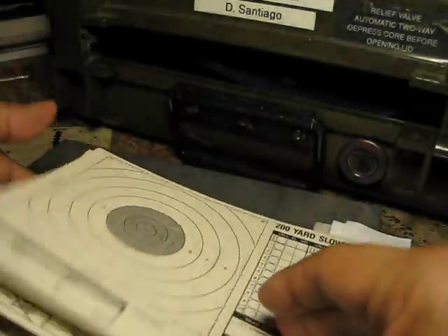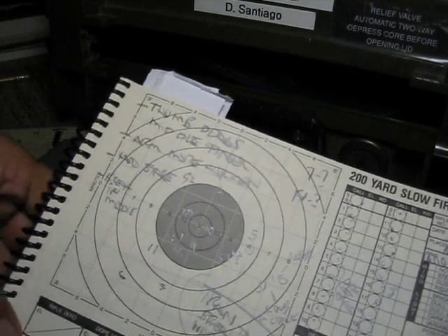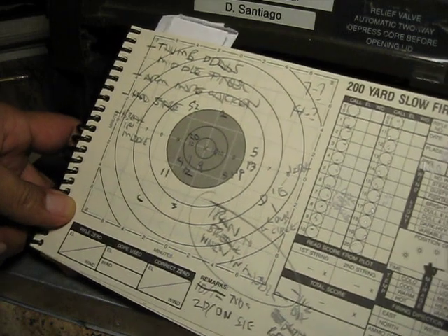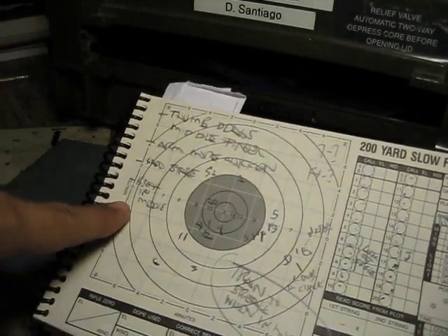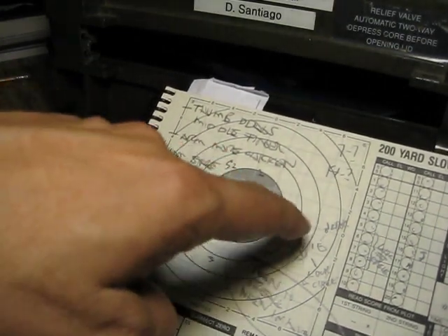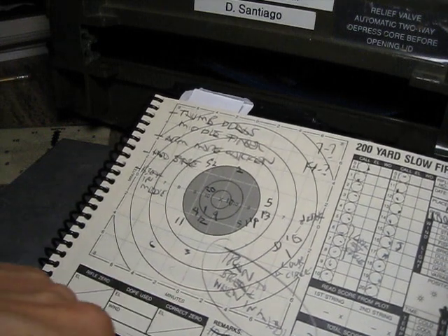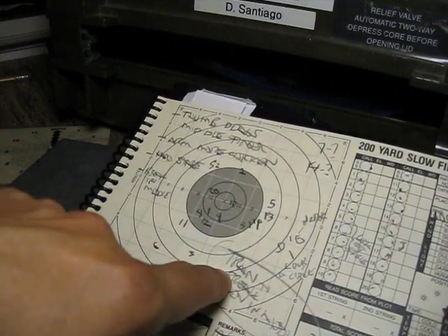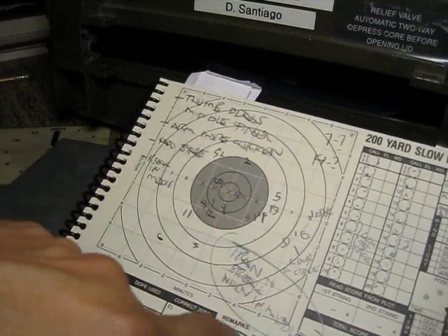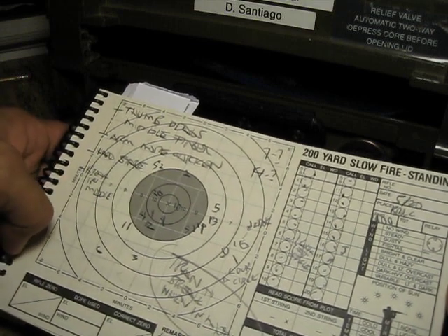I'm going to show you, just for grins, the workups that I was doing in 2017. What you see here is there are a lot of notes that go along with this. I use my data book as a combination of a recording book and a notebook — I write things to myself in the margins and also work on where things are shooting.